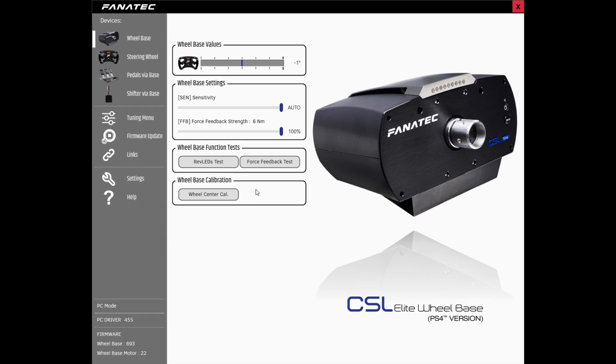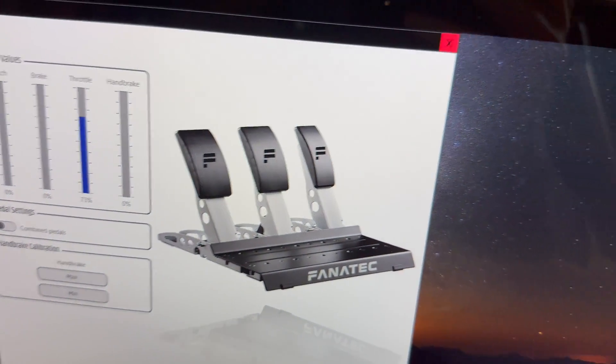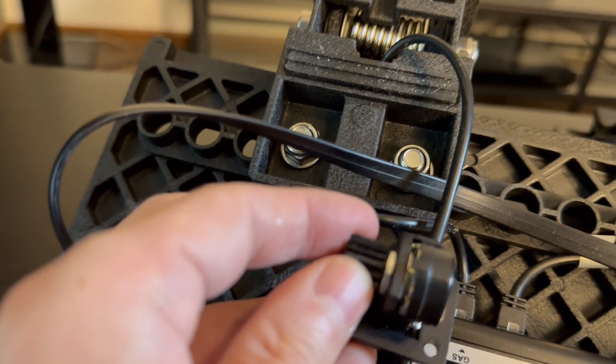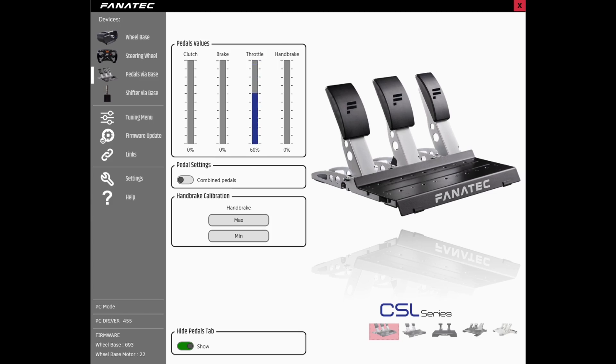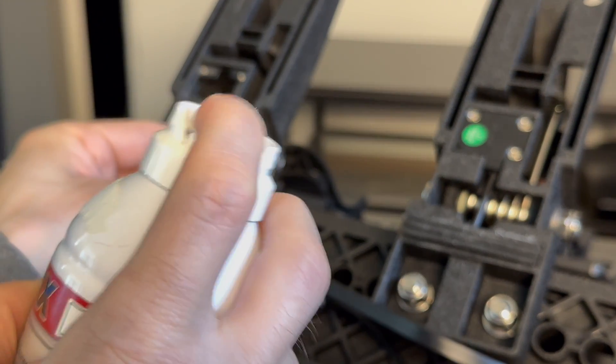At this point, if you've been monitoring your pedal from the game you're using, it might be better to connect your computer that has the Fanatec control panel software to your wheelbase, as then you can see well how it works — but this is optional. When rotating the potentiometer, it does show up in the Fanatec software, so it does work. It's not completely dead.